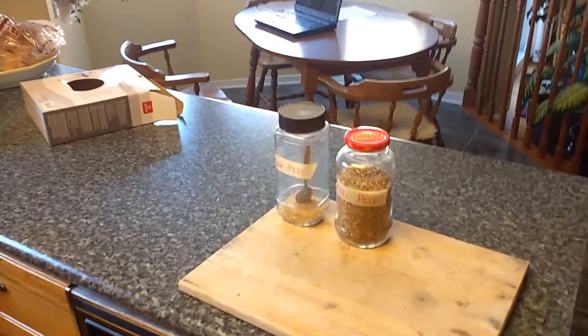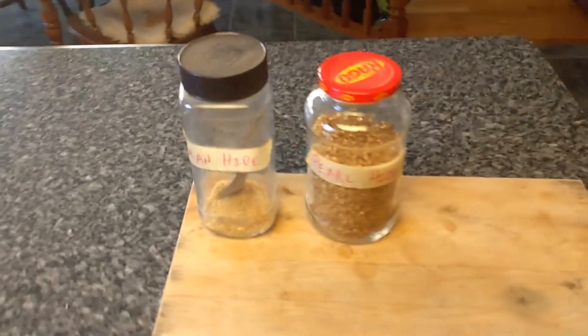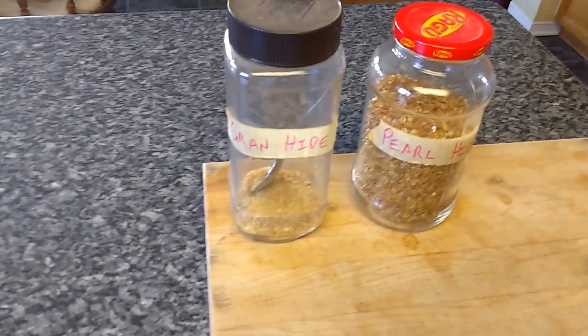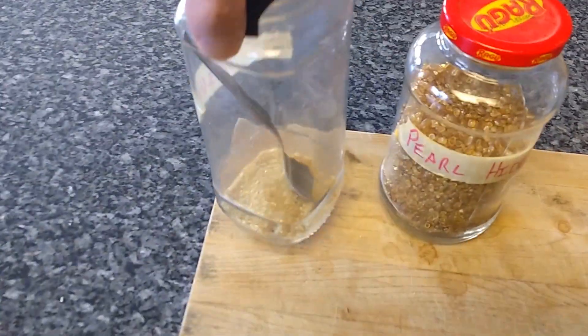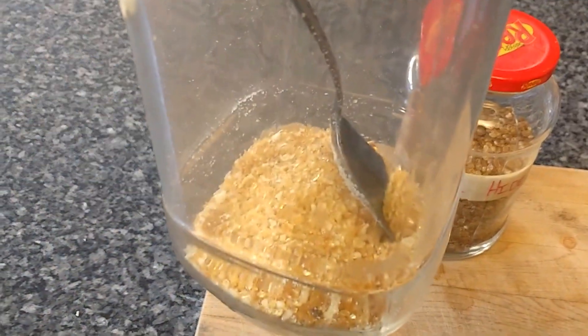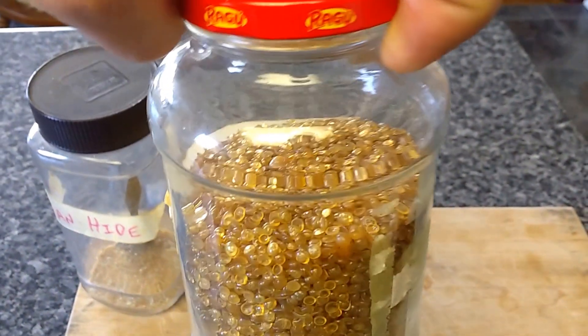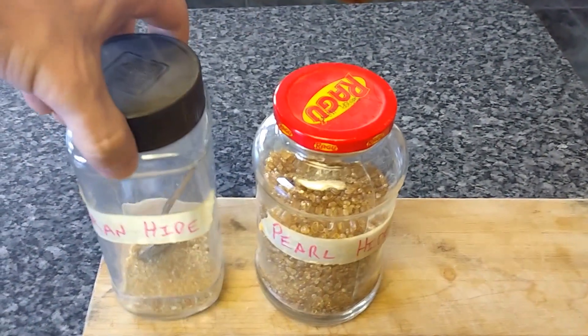In a previous life I was a piano technician. I used to rebuild a lot of pianos and what I'd use primarily is this stuff called hide glue. It's made from animal hides. There are two basic types: granular hide glue, sort of grainy like sand, and pearl hide glue that comes in little droplets. They're both interchangeable.